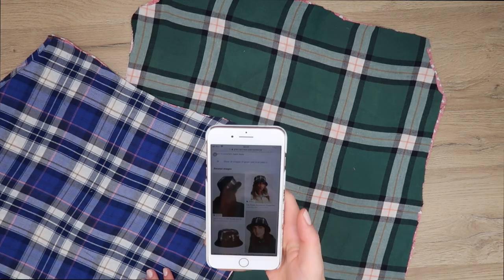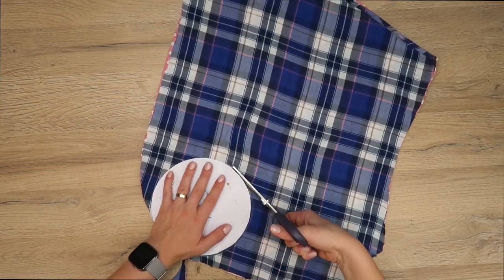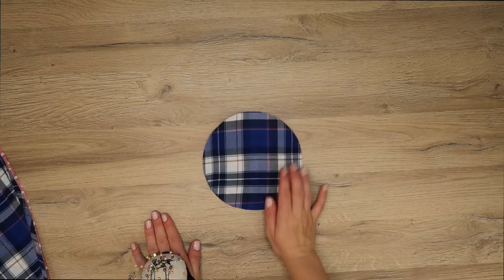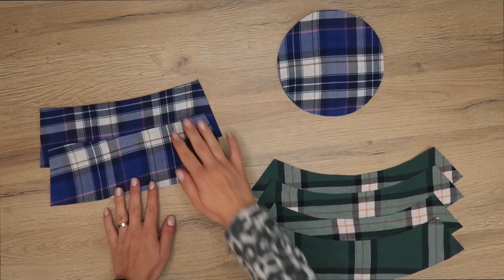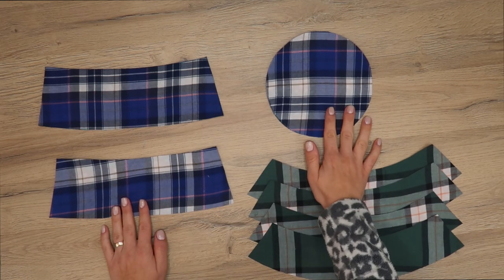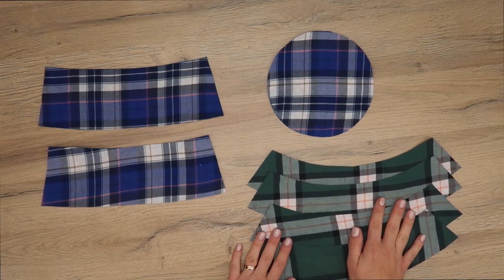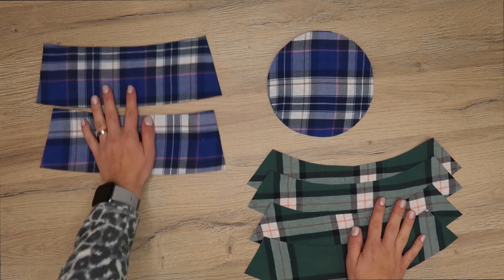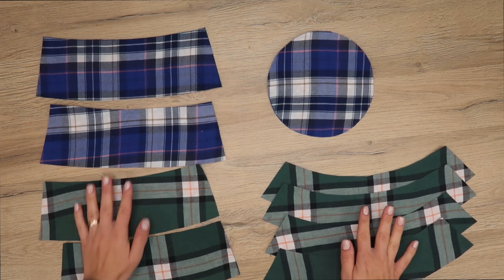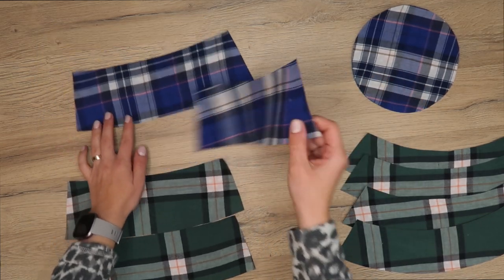I had a final look at the design to make sure I'm cutting the right colored pieces. I'm using the circle pattern to cut out the top of the hat from the blue plaid fabric. You'll need two pieces for the side — the headband — and four pieces cut on fold for the brim. Since we're making a specific design, I cut four headband pieces: two in green plaid and two in blue plaid.